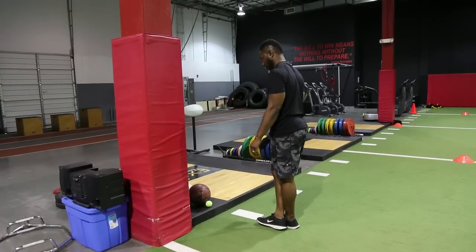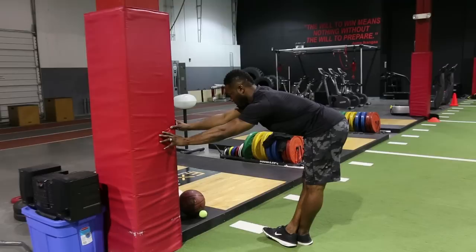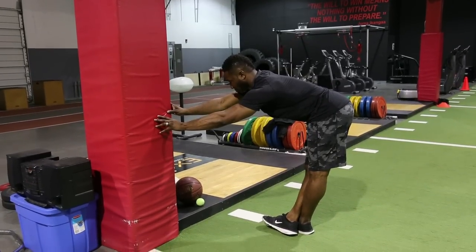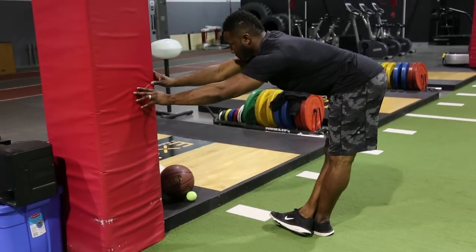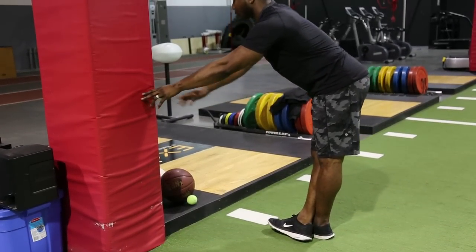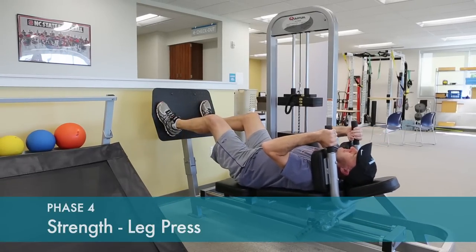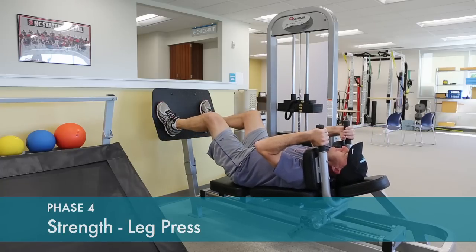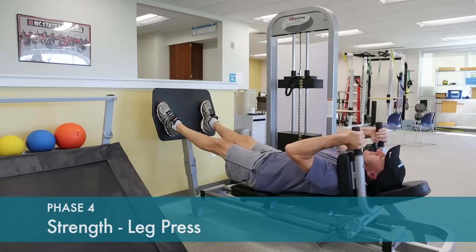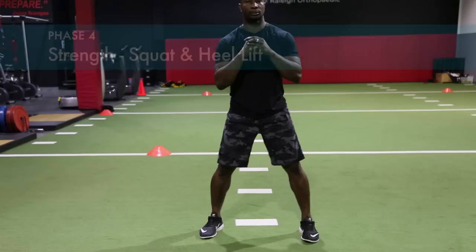All the way down the side of the thigh and the hip, hold for 30 seconds. Leg press can be done if you have access to the gym. Bend down a little further than in earlier phases, to approximately 60 degrees from the squat position.